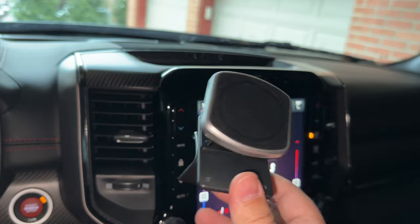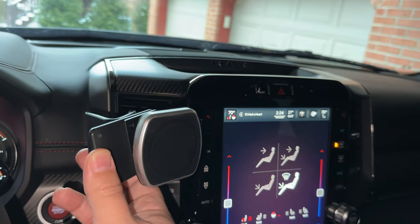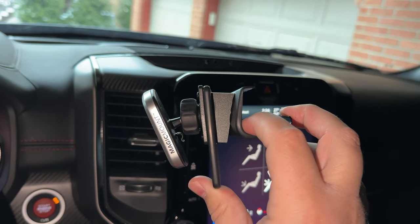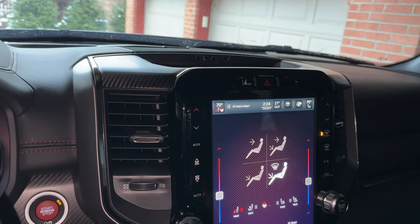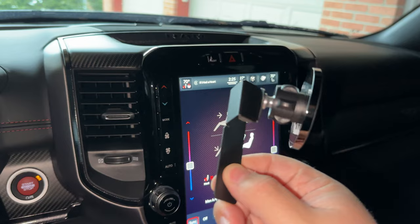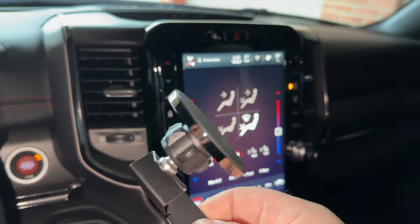This is a no-alteration kind of mount, and it's going to sit right here, basically using tension between two existing panels. No tape, no screws, nothing permanent to this installation. But if you don't like this installation or the look of this or the functionality, there is another option. We have another one from a different company, and this one is called Course Motorsports.